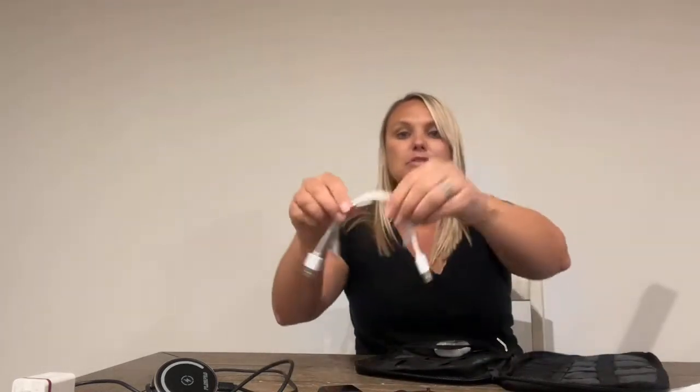I have my pods here and some smaller cords, so I'm gonna put that in there. This is also made out of water repellent material, which is something great — you can just have it at home to organize your electronics.